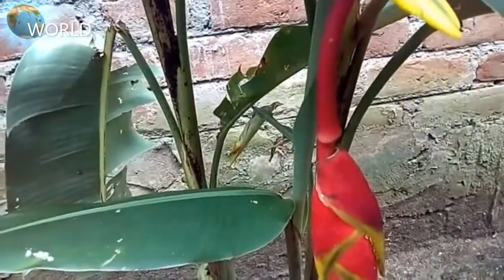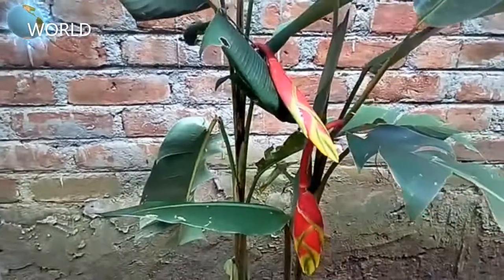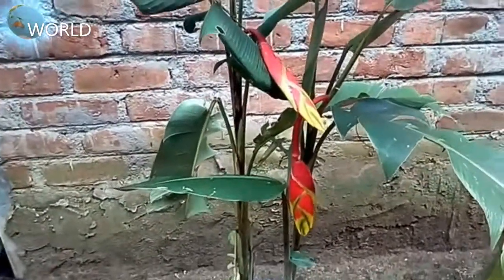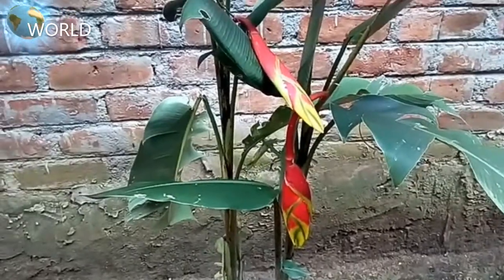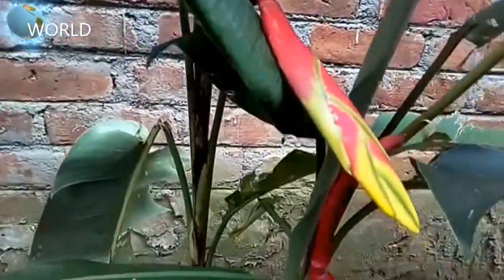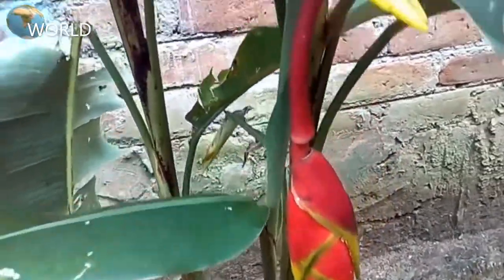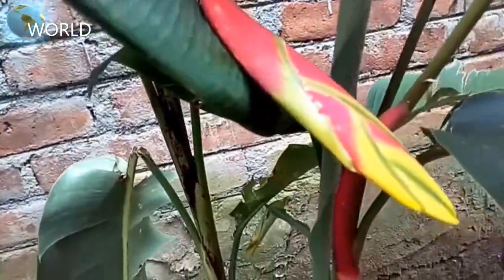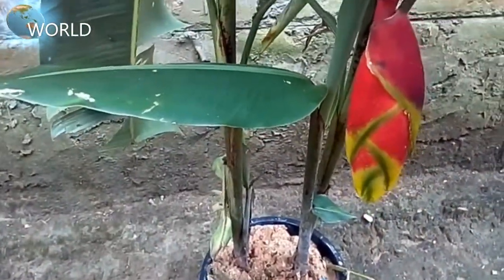We have a chance to get a lot of water on the ground. We have a lot of space in the ground.